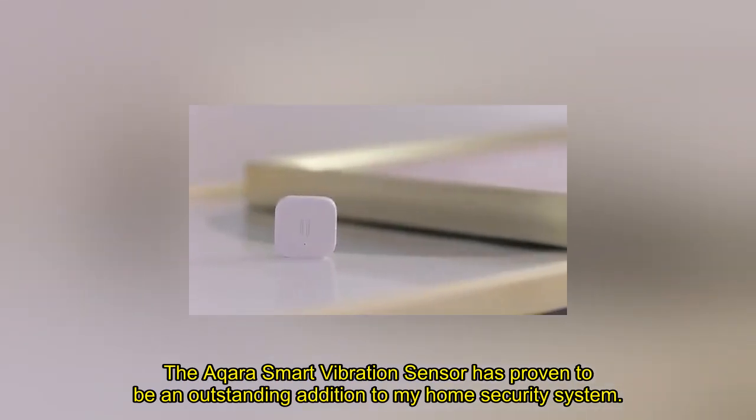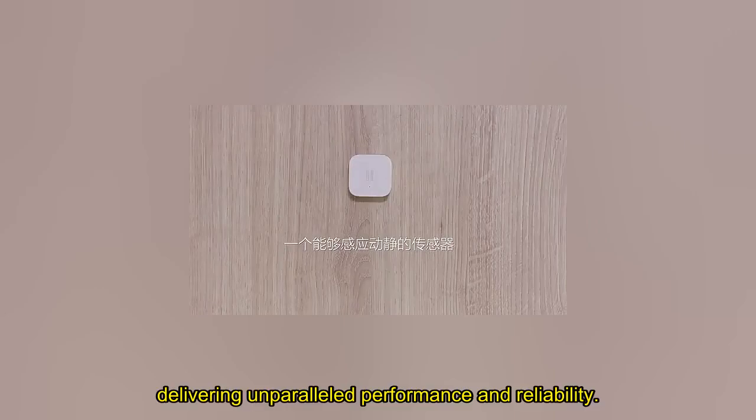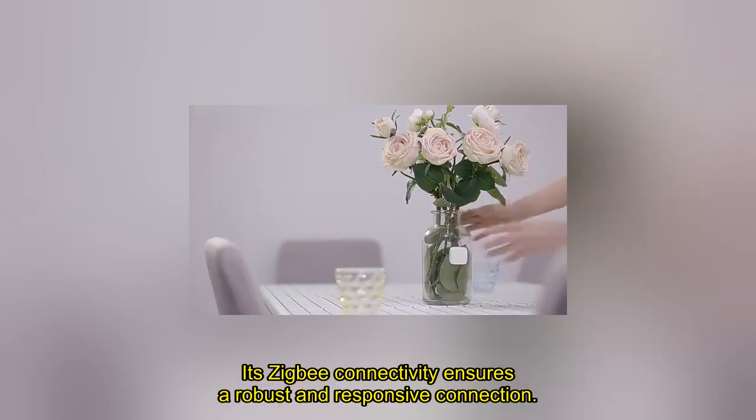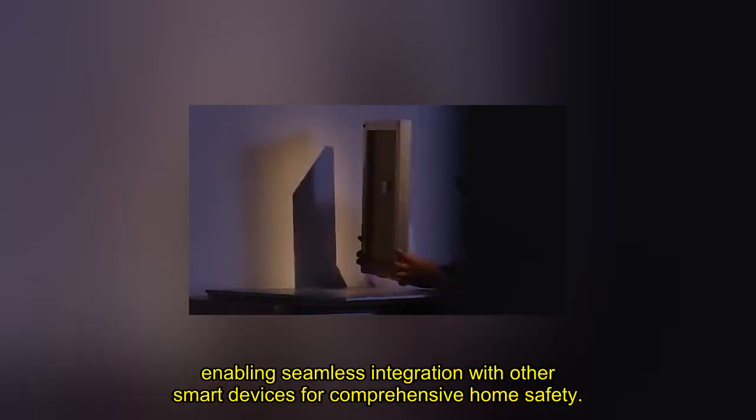The Aqara Smart Vibration Sensor has proven to be an outstanding addition to my home security system, delivering unparalleled performance and reliability. Its Zigbee connectivity ensures a robust and responsive connection, enabling seamless integration with other smart devices for comprehensive home safety.